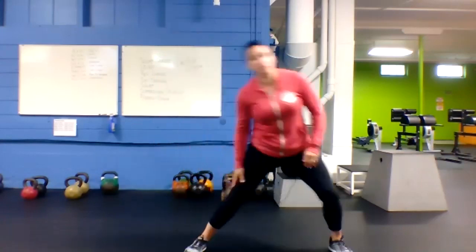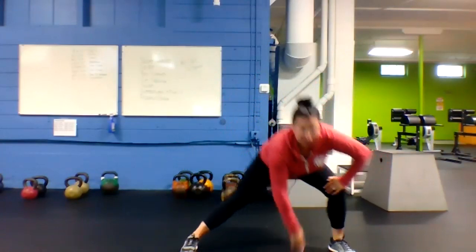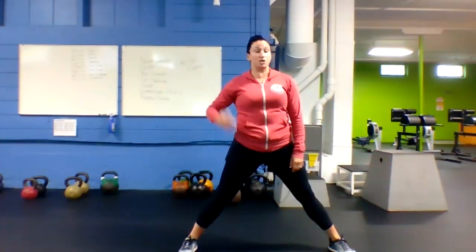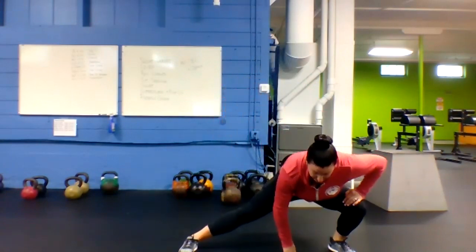Once you've got 10 of those gate swings, we're going to go side lunge — stepping out to the side, push those hips back, feel a stretch in the leg, then come back up to a standing position. We're going to keep going to the same side, five times.